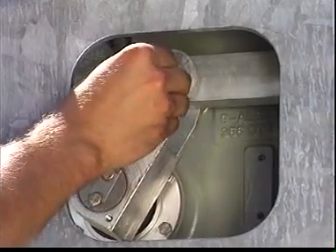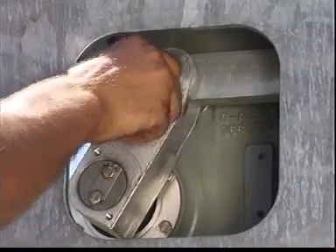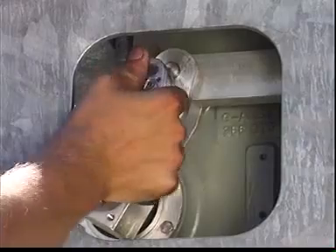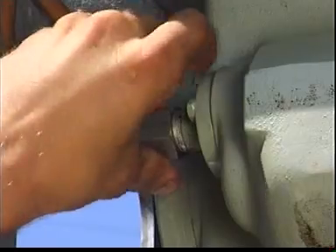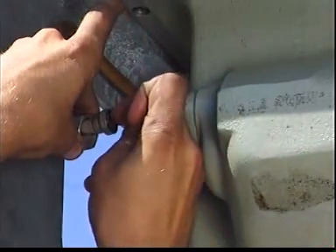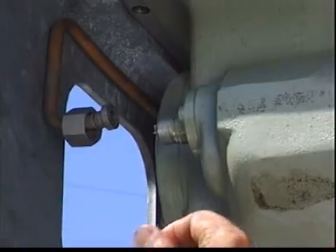Each of the coupling bolts is then secured with an M6x12 screw and a washer. Now let's connect the SF6 pipes. Remove the sealing caps from the gas pipe and the flange on the pole column. Replace the O-ring on the gas pipe with a new O-ring from the accessories pack, first greasing it with Vaseline.